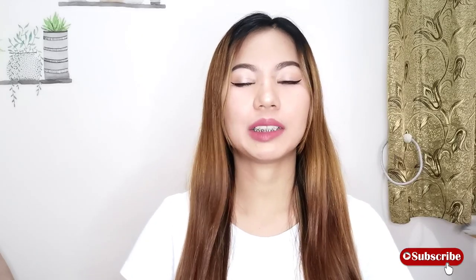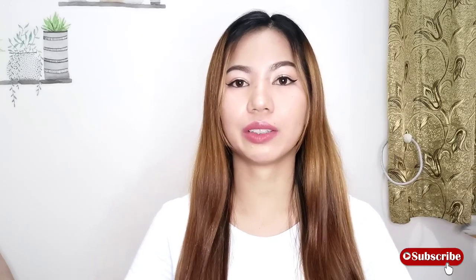Hey guys, welcome back to my channel. Today's video is another Zen Talk and today we are going to review a perfume that is new in my collection. But before that, I'm going to do a commercial first.